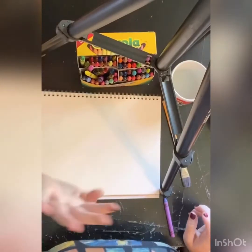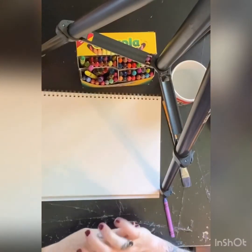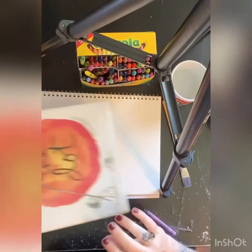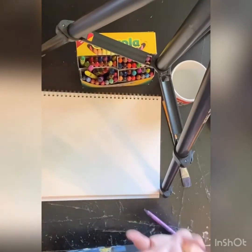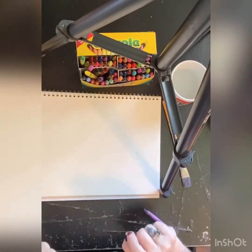So now that we've read The Dot, we can start our project. Now that we've read the dot together, we are going to do some art. And this art is called Water Resist Art. I'm really excited.